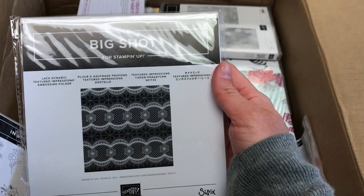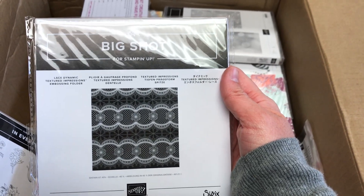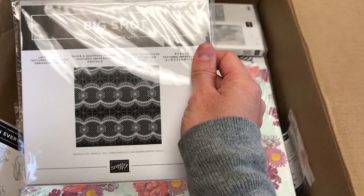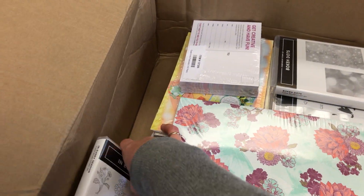I got another embossing folder. Again, this is one of the dynamic ones, and it is the Lace. I actually just used that recently, and I really love how well that turns out — again, that really deep image.